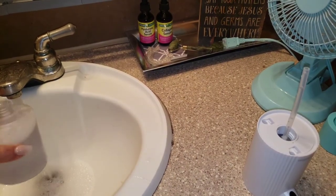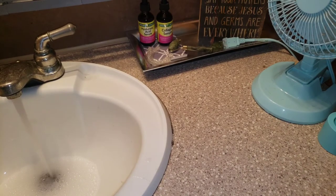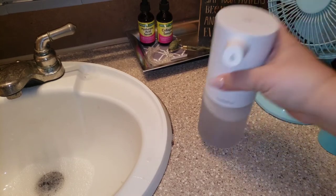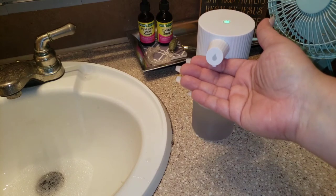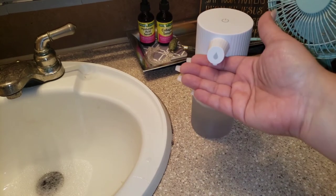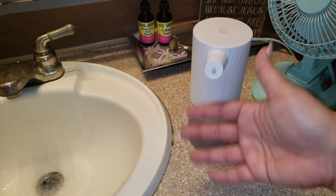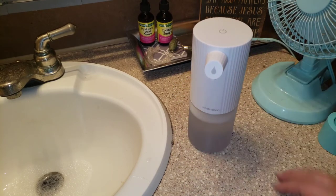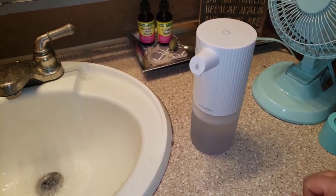I'm going to add a little more water too. I was going to try regular soap anyway because I knew people would ask, like, hey what if we just have regular hand soap? Put it on high, seeing if it'll suction. Alright guys, it's not going to work with regular soap. So by the time you guys see the next part, I will have already gone to the store and found some foaming hand soap.